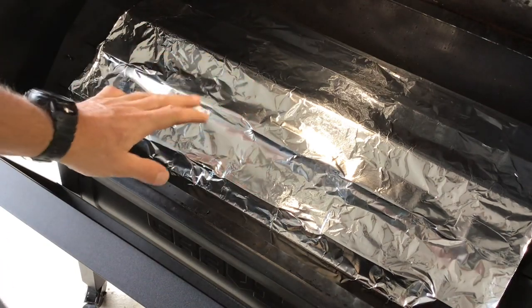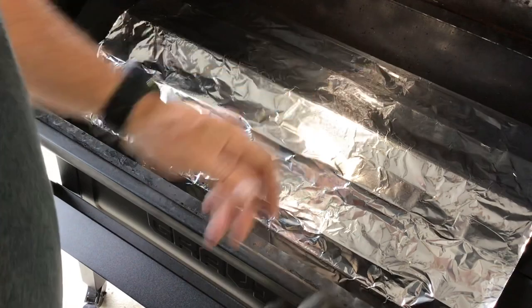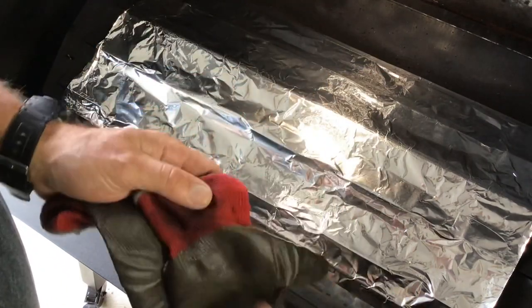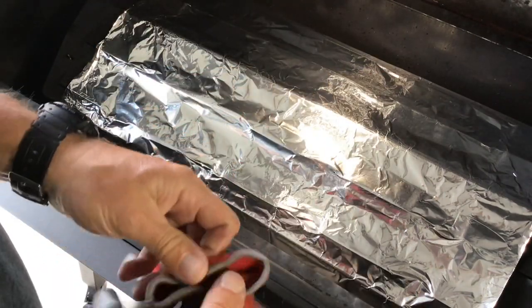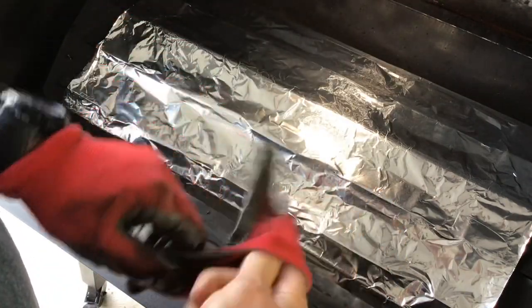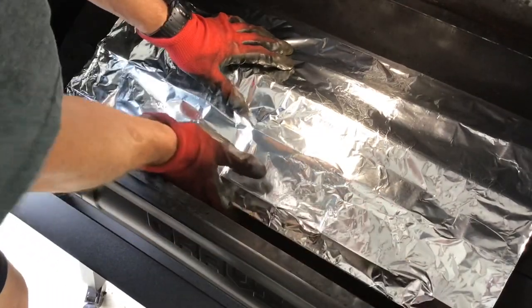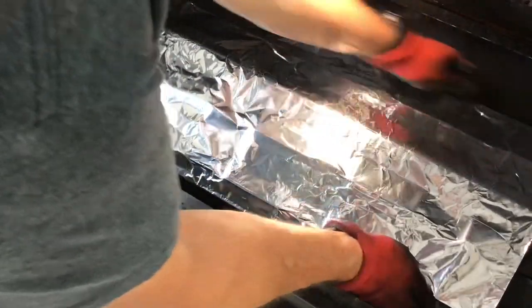I don't even take the heat diffuser off to put the foil on. I just drape it over and make creases where the creases are, then fold things over with my gloves on — just fold it up on the bottom, just like that.